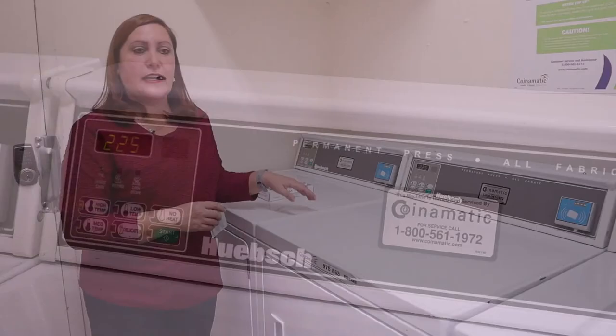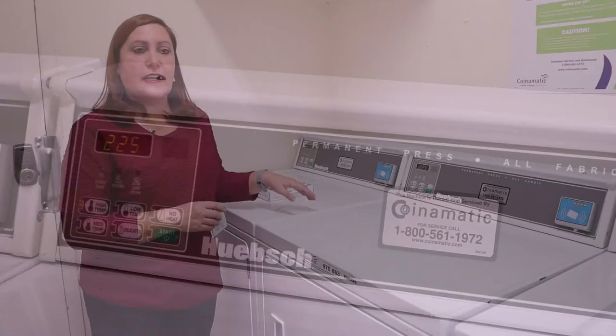It will take about 50 minutes to complete the cycle and your clothes will be completely dry and ready to fold.